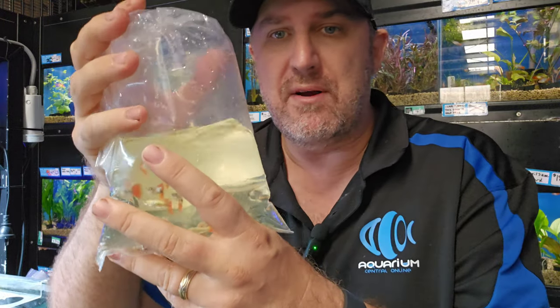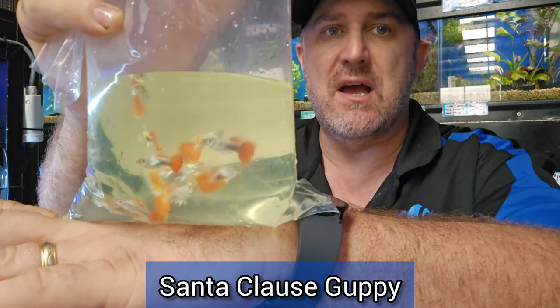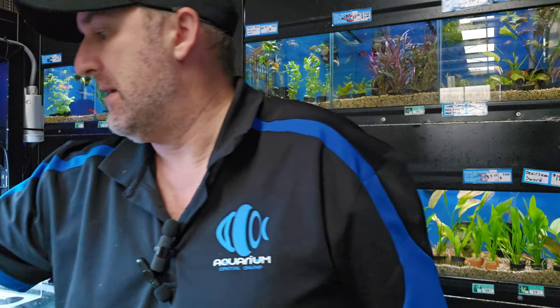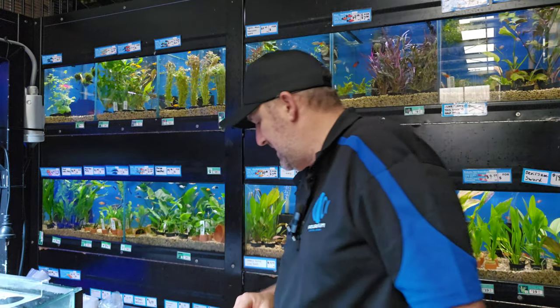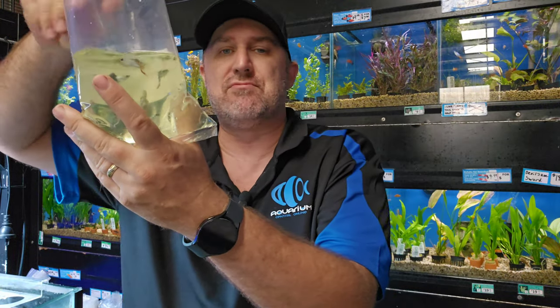Wrong time of year — we're in Easter — but here is your Santa Claus guppy. It's got that traditional Christmas color: black, red, and white. I only got the male of the Santa Claus at the moment.